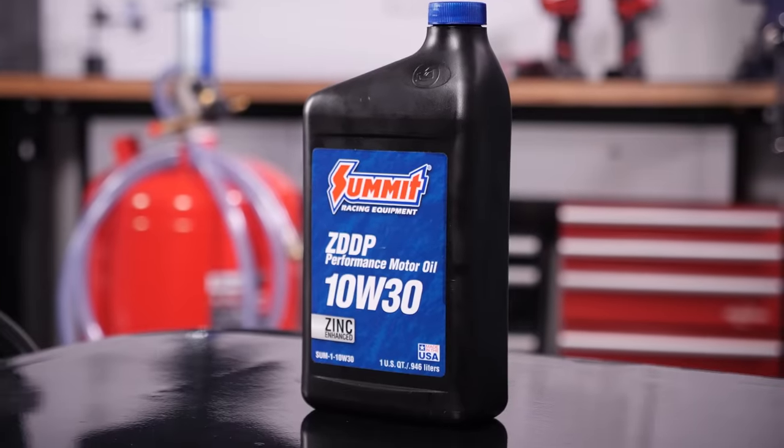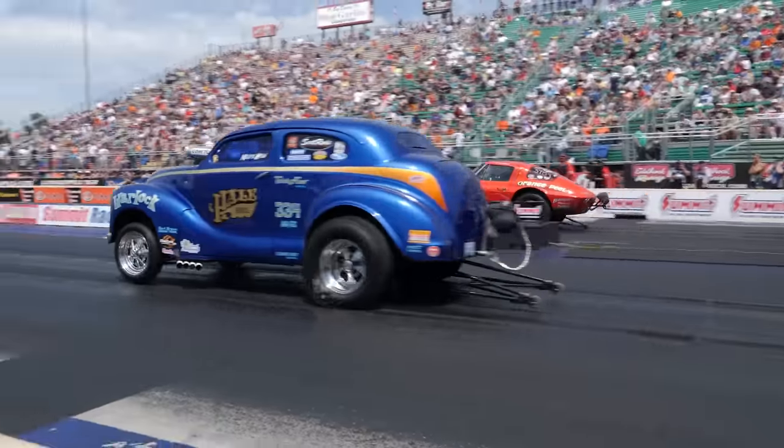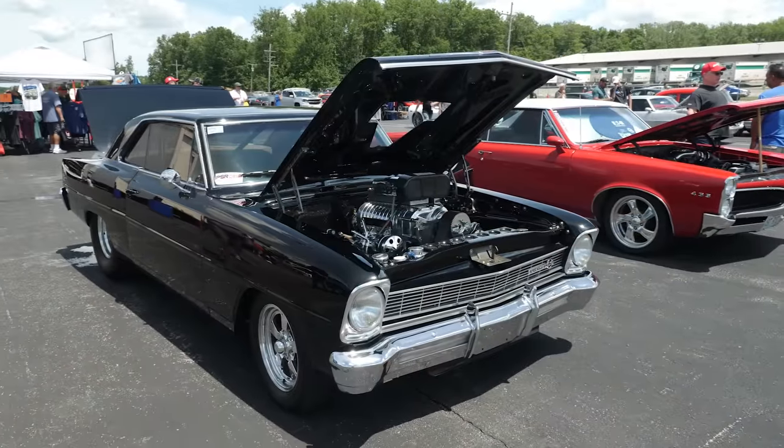Summit Racing brand Z-DDP Performance Motor Oil is a premium, conventional type engine lubricant specially formulated for high-performance engines commonly found in hot rods, muscle cars, and classic restorations.